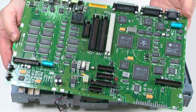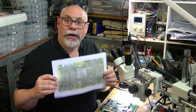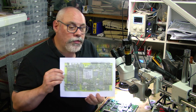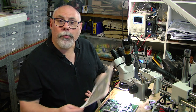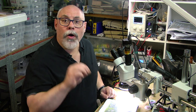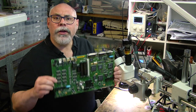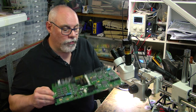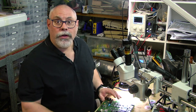The next step is to start the recapping. As with all of my recapping videos there is a cheat sheet which you can download from my website — links are in the description. It shows the position of the capacitors, their polarity, and the voltage and capacitance ratings, along with links on where to buy them. The Macintosh Portable has three different types of capacitors to replace: surface mount electrolytic, through hole radial electrolytic, and axial electrolytic. This particular board is in incredibly good condition and very clean, but even so it still needs to be recapped.